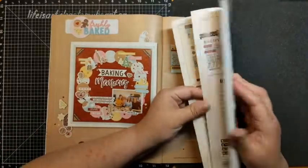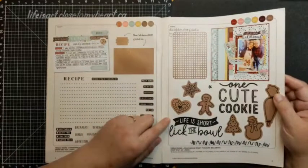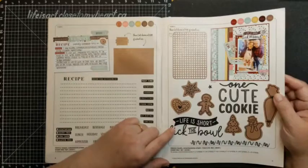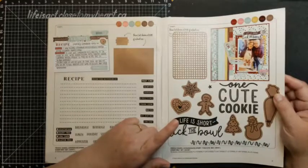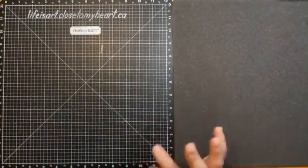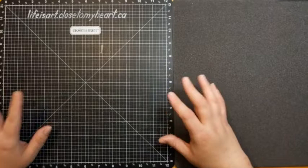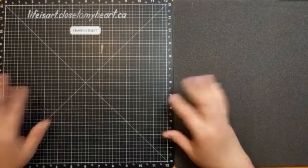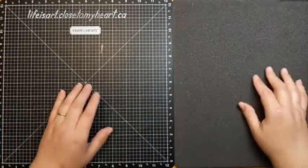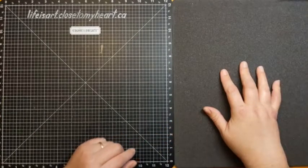Today we're going to be looking at a stamp set I was doing a live with last night in my Life is Art Let's Create group — the Freshly Baked Scrapbooking Stamp and Thin Cuts. We're going to be making a dimensional card, kind of poppy with some dimension, but it does fit flat inside a regular envelope, which is awesome because we want to be able to mail the things we create.